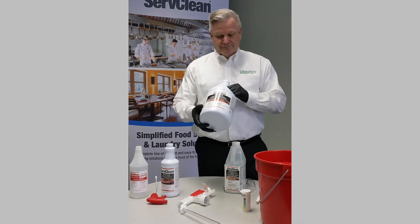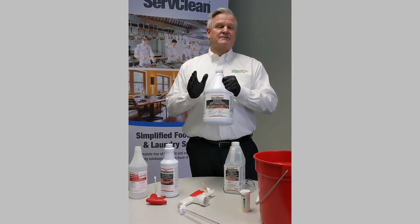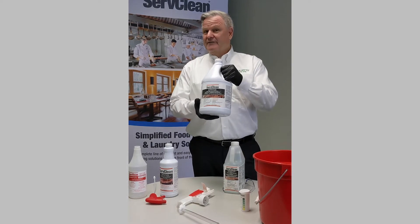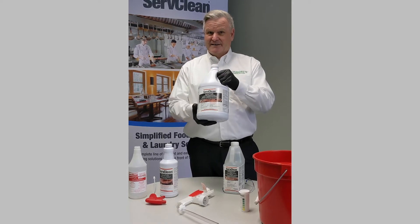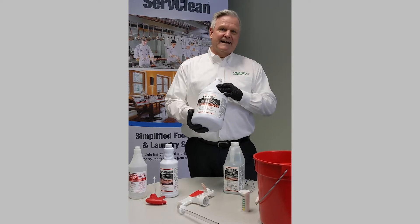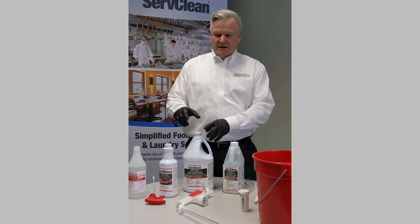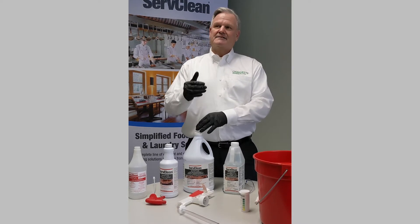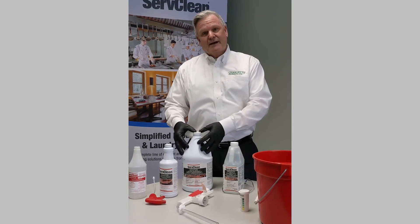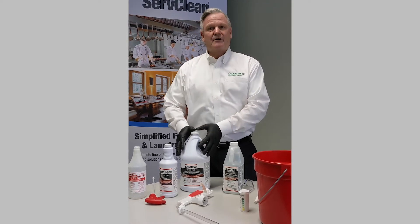The next one is our ServClean Sanitize. This is a concentrated version. This dilutes at 1 to 512, so that means that this bottle here makes 513 bottles of ready-to-use sanitizer. That is very economical for the tightest budget — this is the one that you would want to go with. The only issue with this one is it's an open stock, so the top's open and it's relying on you to mix it 100% correctly. So that is an issue if you don't have any kind of wall-mounted dispensing, but very economical and serves its purpose.